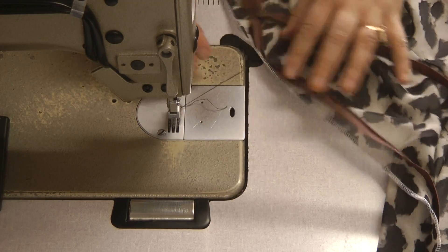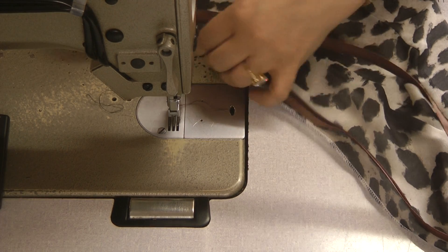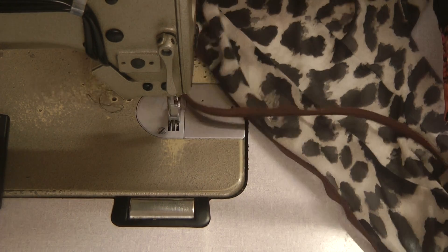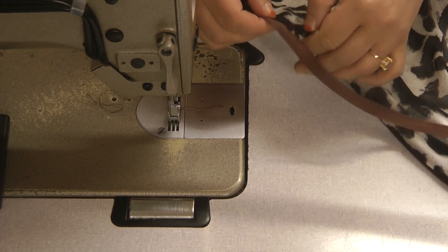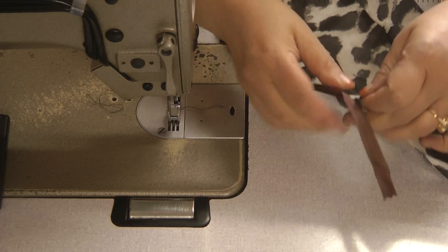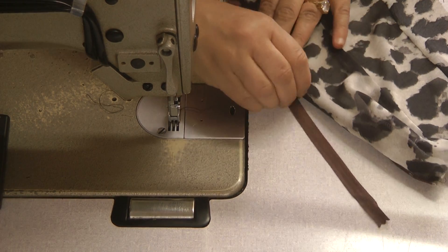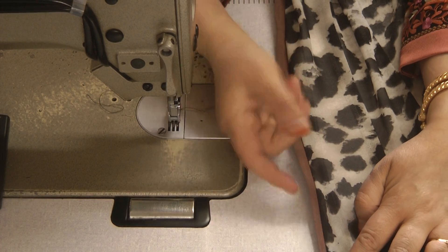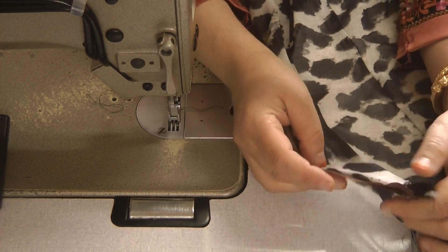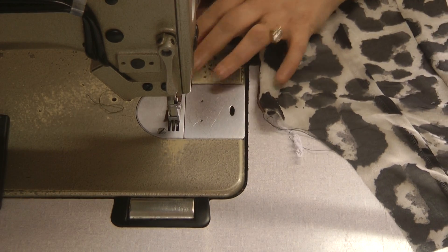You have to do this with the zip open. When it curls up, this is what it should look like — it should curl back up to cover the zip.